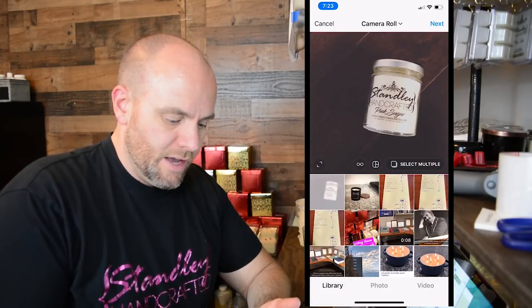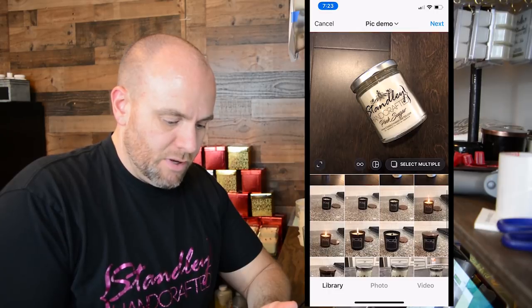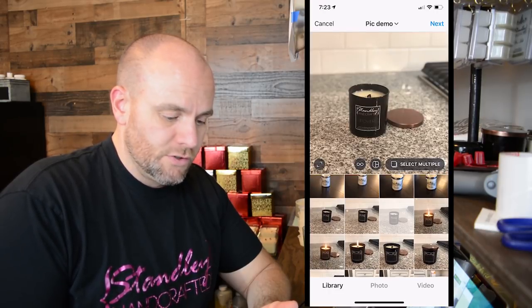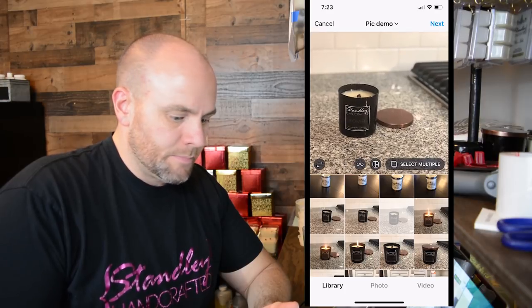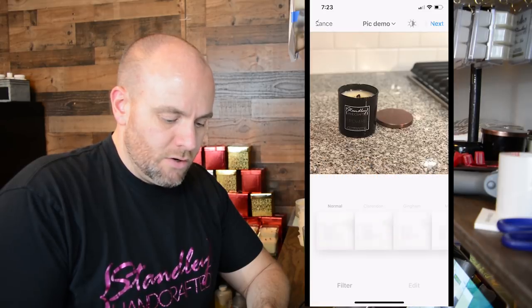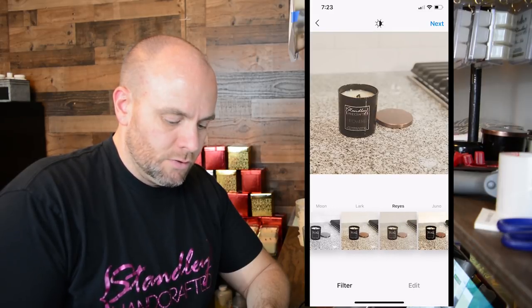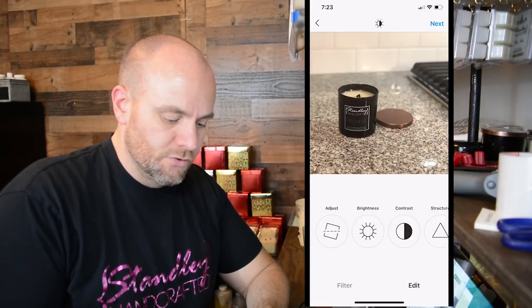We're going to jump right into this one. I've already got Instagram loaded up — this is the app we're going to use. Everybody pretty much has Instagram. Snapseed is another really good photo app that you can add preset filters with. We're going to go ahead and add a picture at the bottom and go into the folder that has these. I'm going to pick one of these candles — this is one of the first pictures we took. You can just kind of move these around a little bit. I'm going to move this one over, make it off center just a little bit. Then you can go through and use the presets that Instagram has, but for this one we're going to choose normal. I'm going to show you a couple of the different features in here.